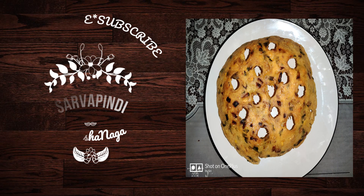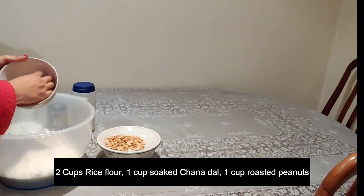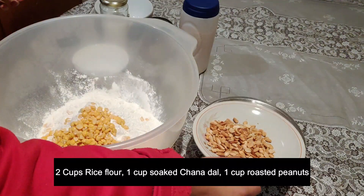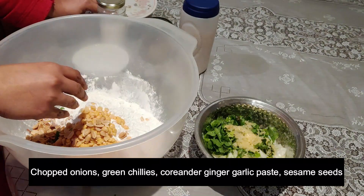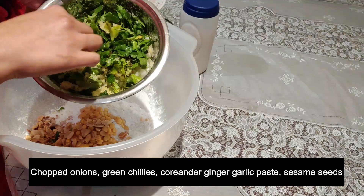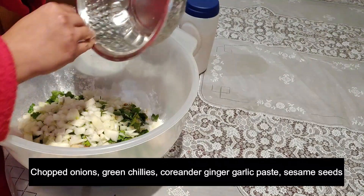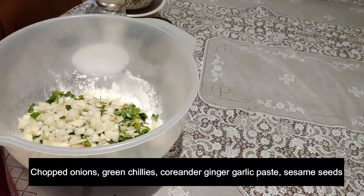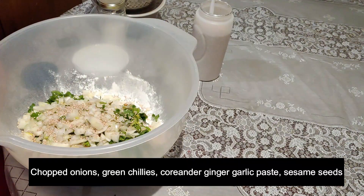I am going to use 2 cups of water. Add 2 cups of water. I have 4 cups of water in total.